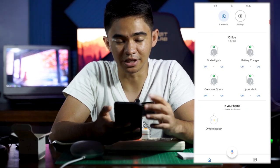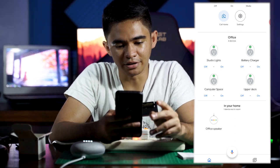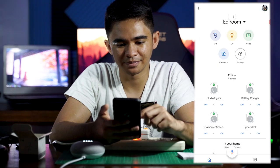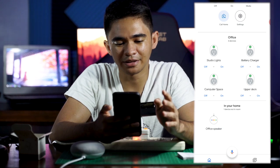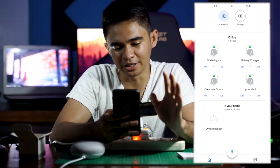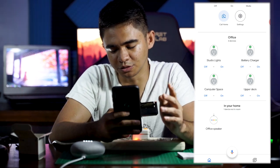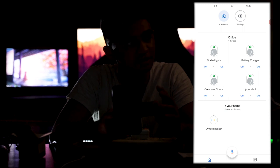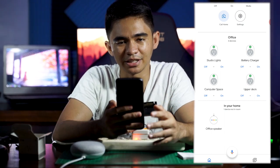You can now control it using your Google Home Mini. Hey Google, turn on the battery charger. — Sure, turning on the battery charger. It finally worked! Let's try the others too. Hey Google, turn off the studio lights. — Okay, turning off studio lights. Hey Google, turn on the studio lights. — Okay, turning on studio lights. That's actually working.